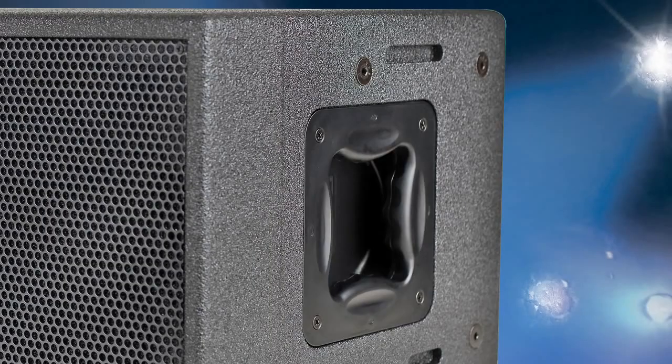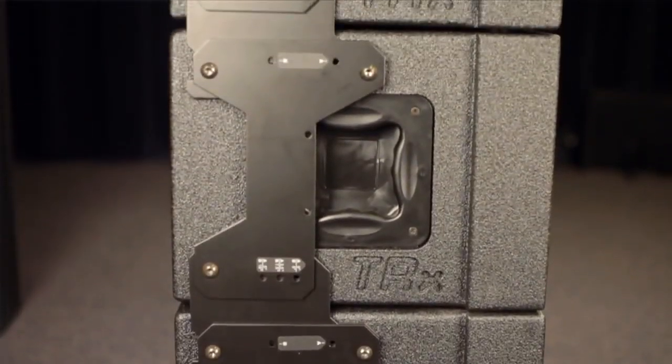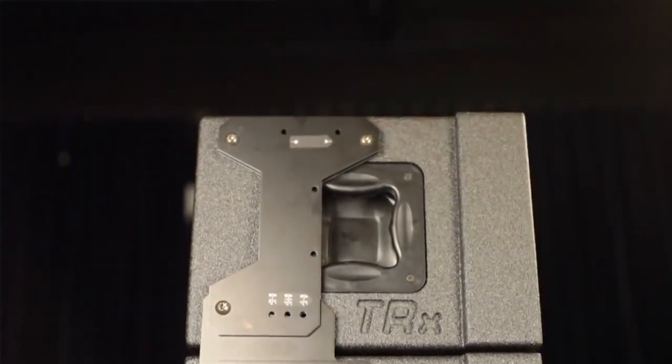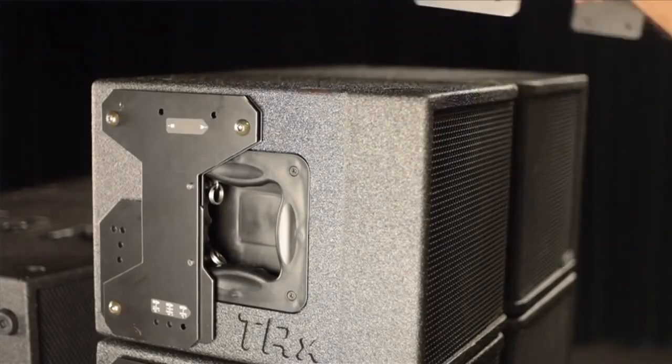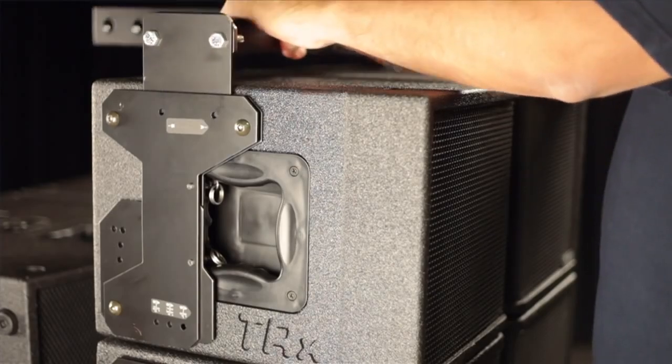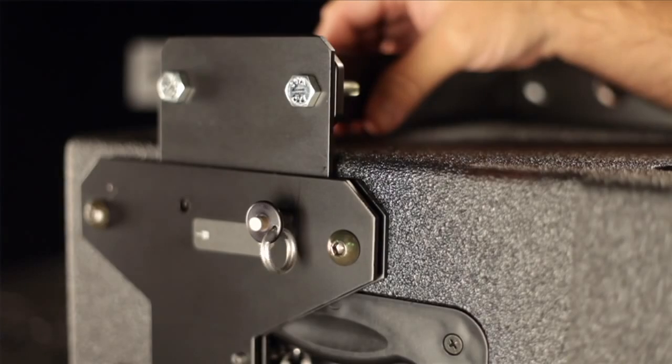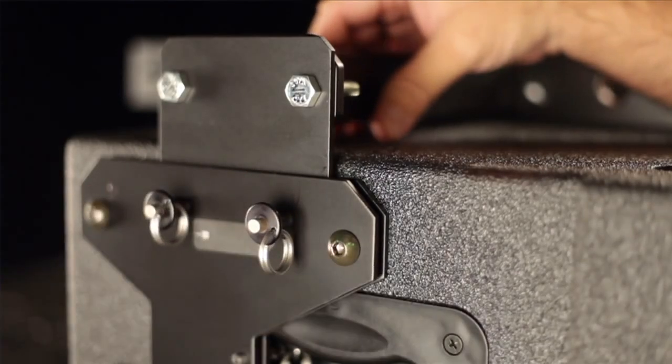No drilling required. With the TRX3210 and pre-assembled SureFly hardware, simply stack a number of the loudspeakers on top of each other. Once assembled, the SureFly T-Bar is easily connected to the top line array loudspeaker using the quick-release pins.